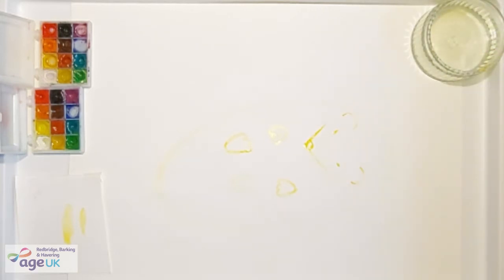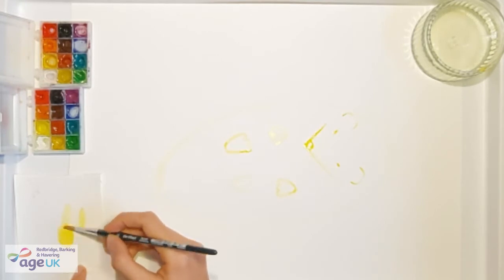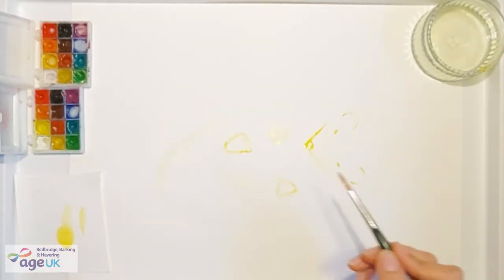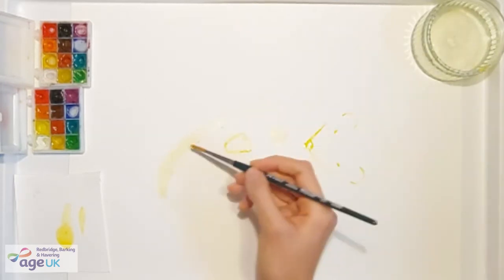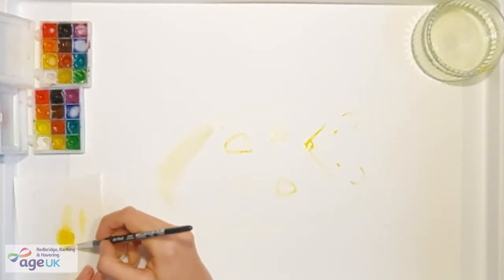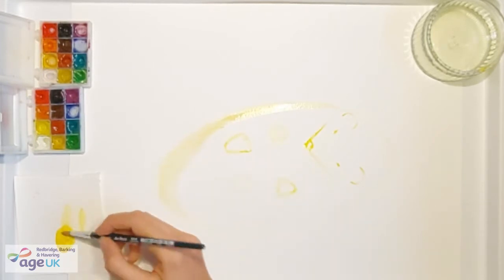I'm going to use a mixture of beige and yellow, and I'm making sure that I like this colour by drawing it on the scrap piece of paper. I add a lot of water to my brush and then I'm going to paint this on the outside edge. The more water you add to your brush, the more fluid the colour is going to be, the nicer it is going to apply, and you can drag it along for longer.